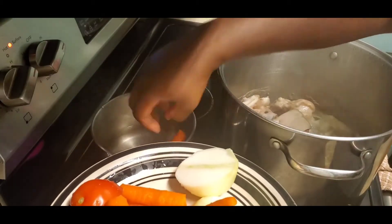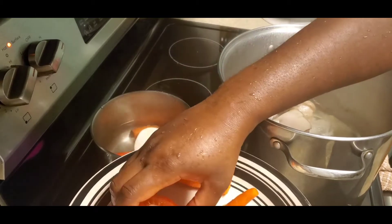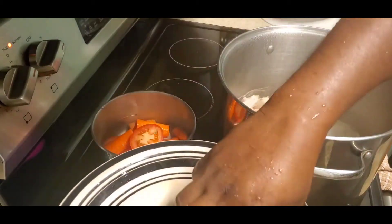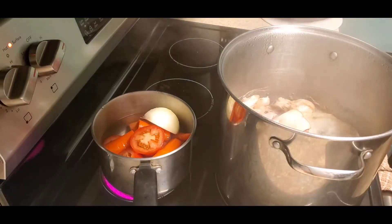Here I'm going to cook my veggies that I'm going to use for the soup. I try to eat veggies every day, so as much as I can, I put veggies in almost everything I eat. For the peanut soup, these are the veggies we're going to add: carrots, tomatoes, onions, pepper — anything that you think is going to taste good in the soup, just add it.